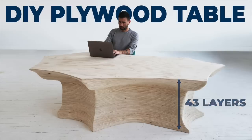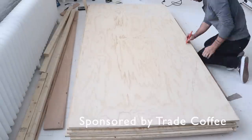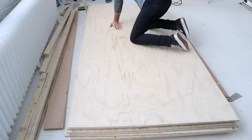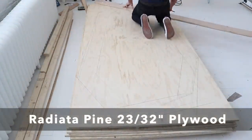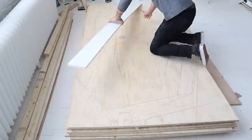Today we're going to make a table out of plywood. This video is sponsored by Trade Coffee and I'll tell you a little bit more about them later. No computers were used in the design or fabrication of this project. Instead I sketched everything by hand and then cut out all the pieces with a jigsaw. I'm making the table out of radiata pine plywood that I bought from Home Depot for about $24 a sheet.